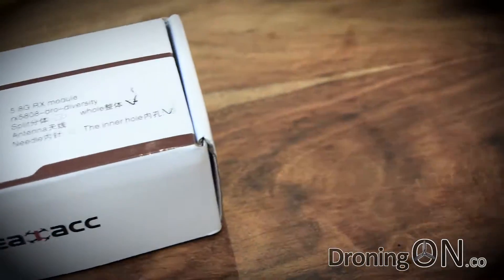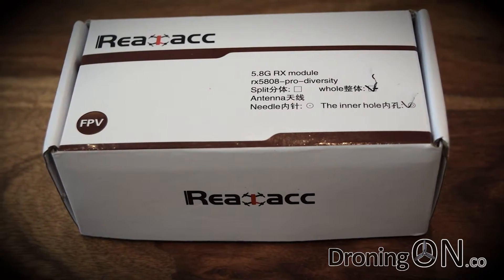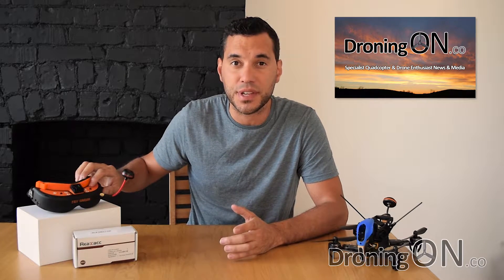Hi, I'm Ash from DroningOn and in this video we'll be reviewing the RealACC RX 5808 Diversity Module. This is a video receiver module for your Fat Shark goggles and it'll fit in any model of the Fat Shark goggles which support a modular receiver.